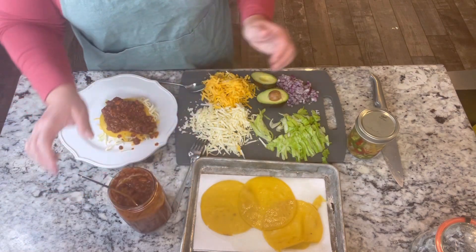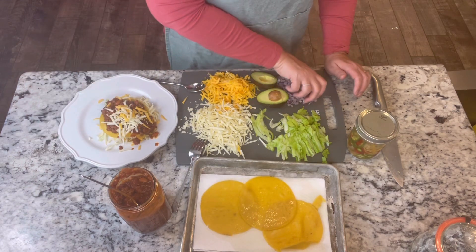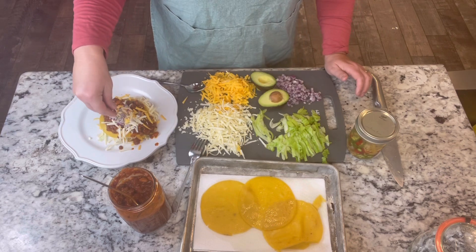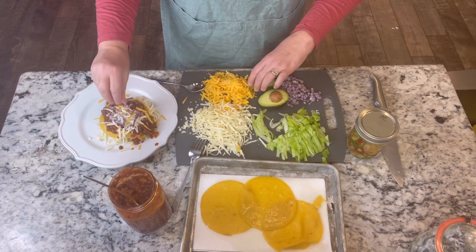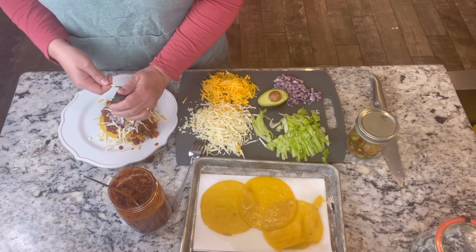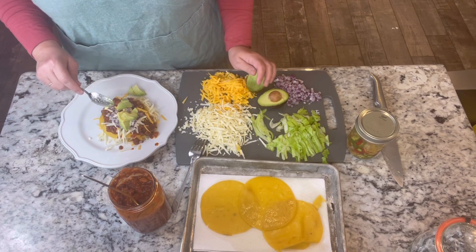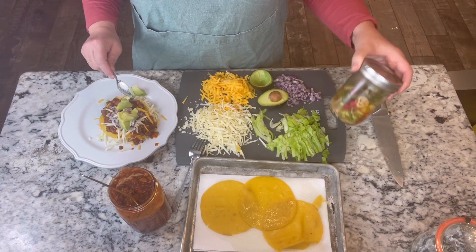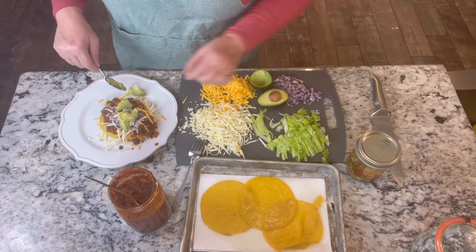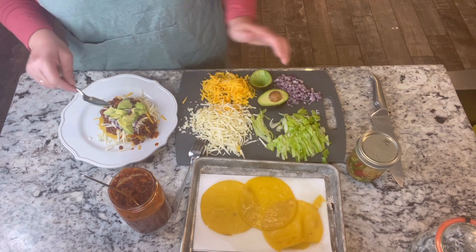Then, of course, some more cheese on top, some red onion, and some avocado. My husband is going to want sour cream, and some pickled peppers here. And that's Pops' tacos.